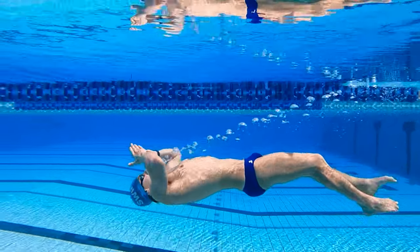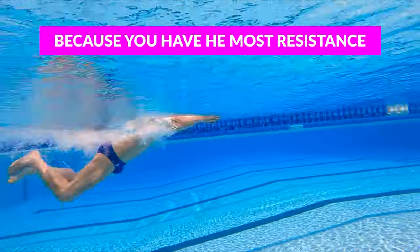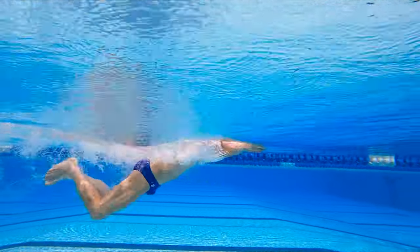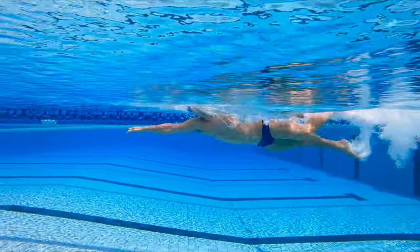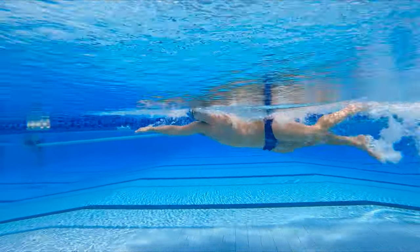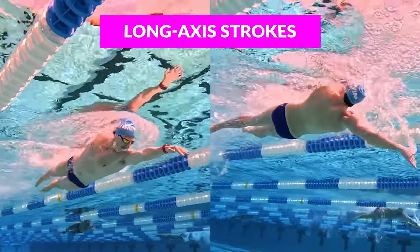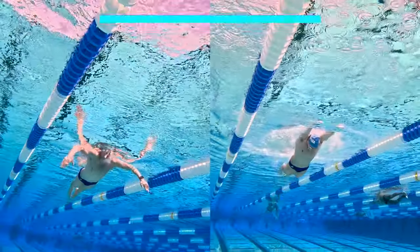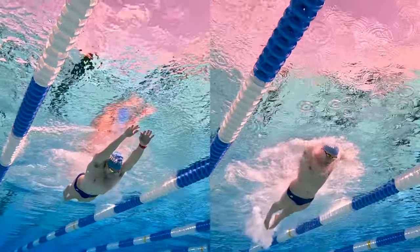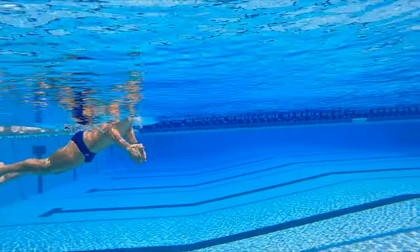Breaststroke is the slowest stroke because you have the most resistance, and that's because you're swimming the lowest in the water. Freestyle is naturally going to put you in the highest body position — it's a long axis stroke, just like backstroke. Butterfly and breaststroke are short axis strokes, so you're actually going to be lower in the water, making it more difficult to maintain a high body position. That's why technique is so important.